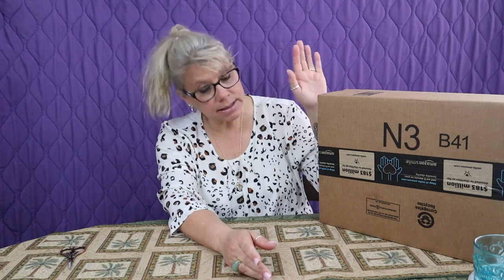So join me tonight to open up this Amazon box that is full of goodies. See you in a few seconds.